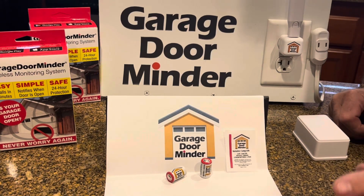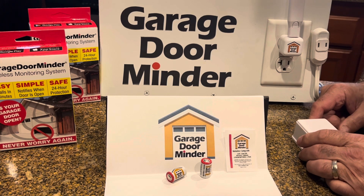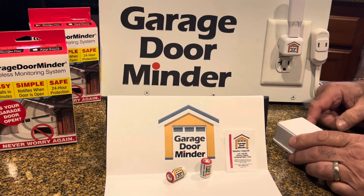Hi everybody, Robert here from Garage Door Minder with just a short video about what happens when your garage door minder stops working. Good question.